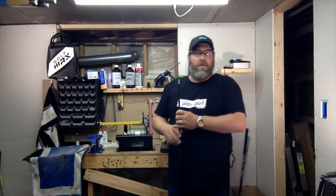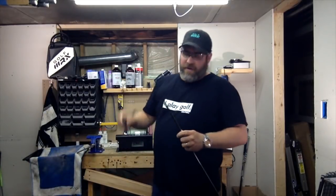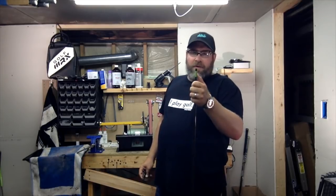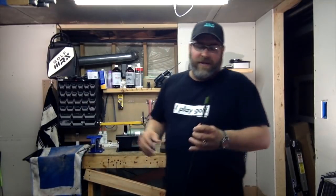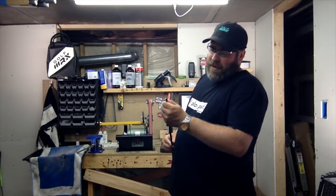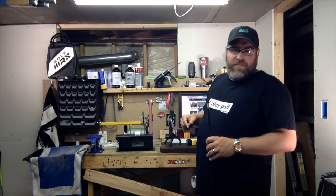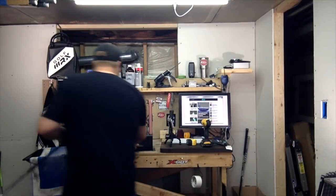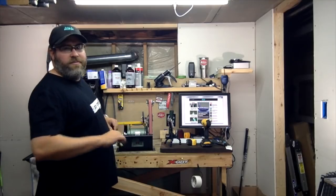After you get the hosel cleaned out, what you want to do is measure the depth of the hosel on the shaft. You'll basically just want to take your putter, put it over, and then mark how far down that shaft's going to go into the hosel. I like to mark mine with a little bit of tape before prepping it, especially with a black shaft where it's all cosmetic. Then I've got a little belt sander on my cutoff wheel that I'm going to use to prep the tip of the shaft — rough it up and give the epoxy something to really latch onto.